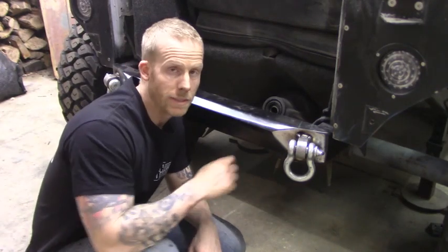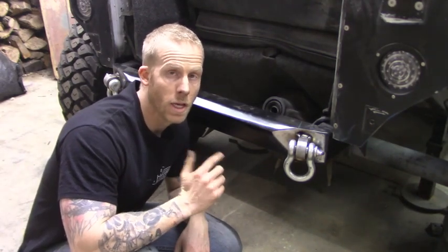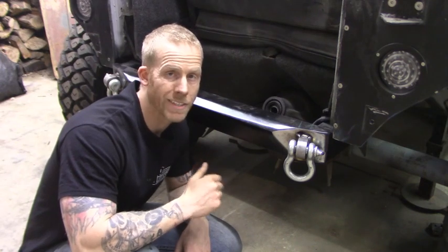Today I'm going to show you how I install these D-rings on my Jeep rear bumper. Before I do, make sure you subscribe to my channel and check out CardinalOffRoad.com for all your Jeep parts and accessories.